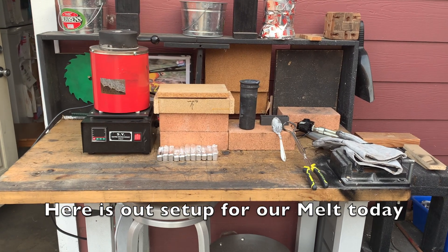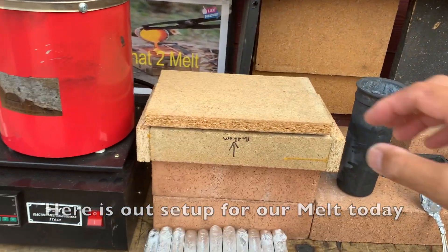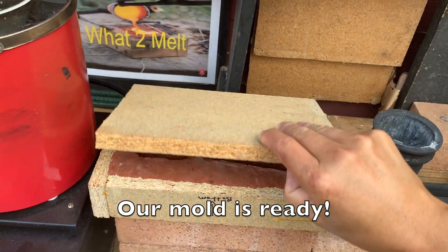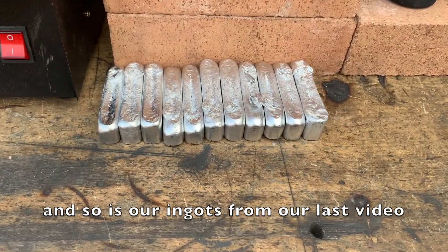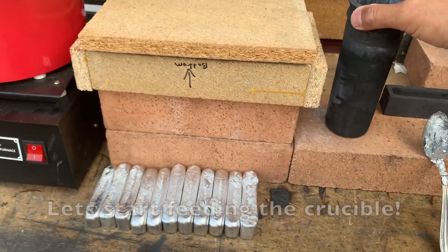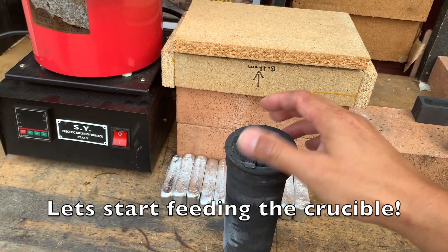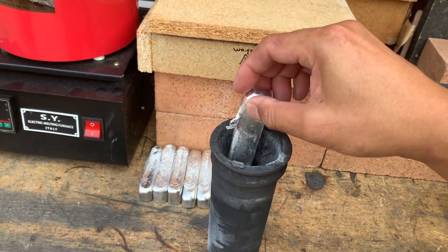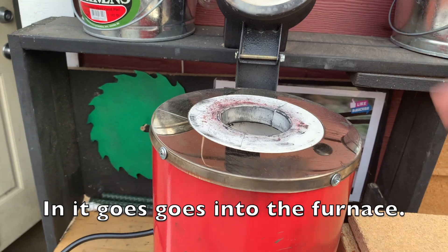As always, I'd like to show you guys my setup for each of our melts. We got our mold here ready to go, and we got our ingots ready to go, made from our last video. Let's get our crucible out and start feeding it some metal. Let's get this thing warmed up and ready to go inside the furnace.